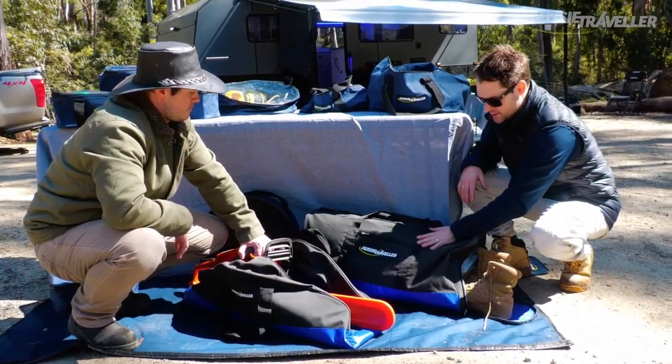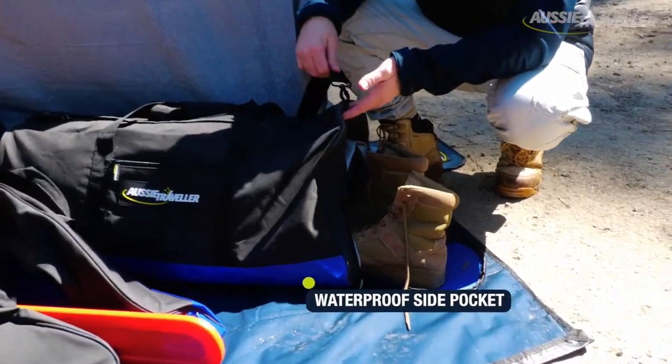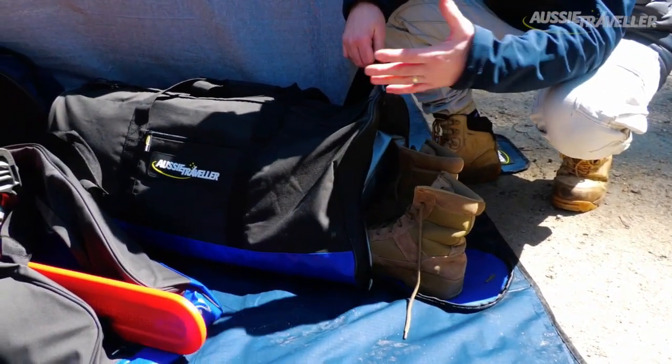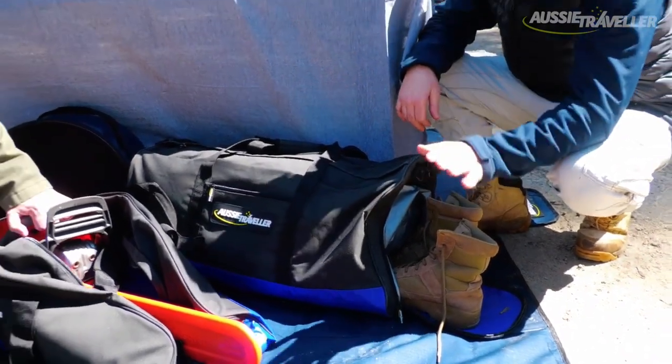The duffel bag is probably one of my favourites. It's got a waterproof side pocket here. A lot of guys, after they spend their day on the tracks, they've got dirty boots and they've got nowhere to put them — they'll leave them in the back of the tray or outside overnight. The waterproof pocket will hold the muddy boots and not get the contents inside the bag all dirty or wet. Great little feature there.